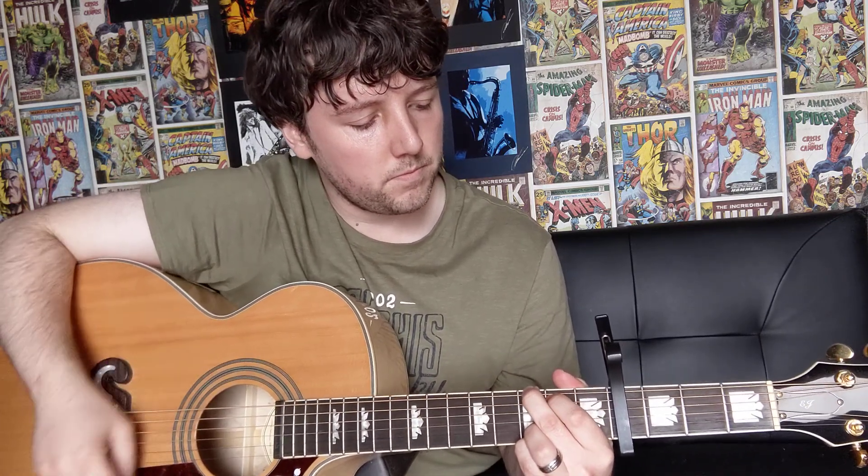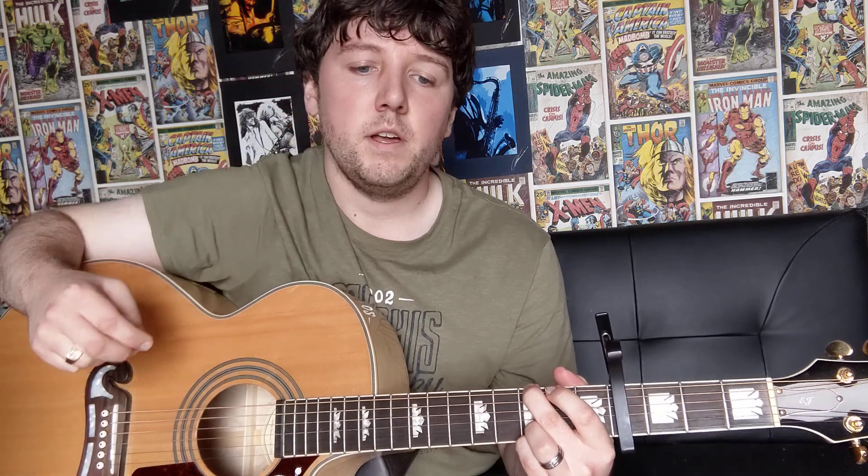So the first bit, the strumming pattern that we're going to do for this bit, you're just going to play this. So to do that, we're just going to be doing down, down, up, up. And then we're going to lift our 1st finger off and we're going to do a down stroke, but we're going to hammer our 1st finger onto the 4th string on the 2nd fret. And then we're going to lift our 1st finger off and do an up stroke.